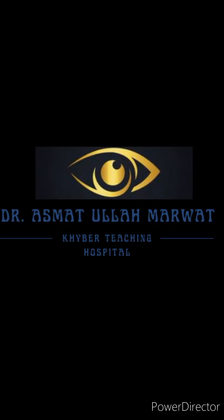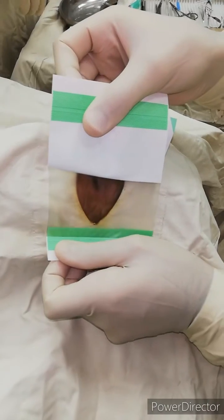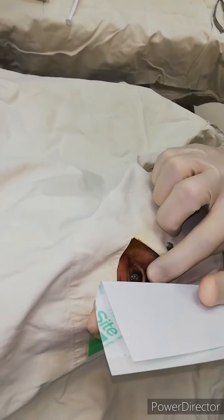Hello everyone, I am Dr. Asmatullah from Khyber Teaching Hospital. Today we will learn how to apply the Opsite drape at surgery. The Opsite is half open, half paper.